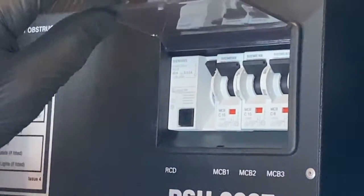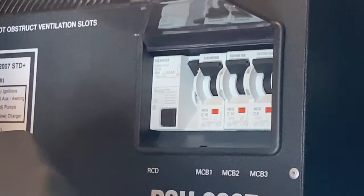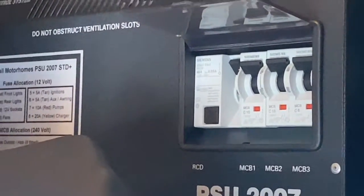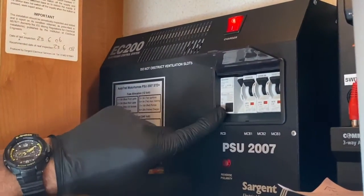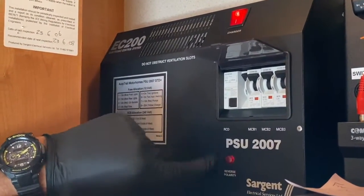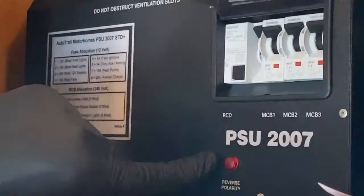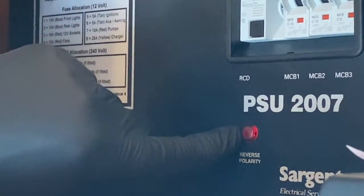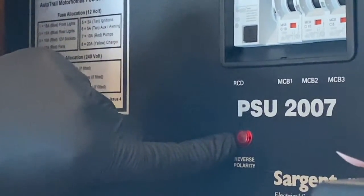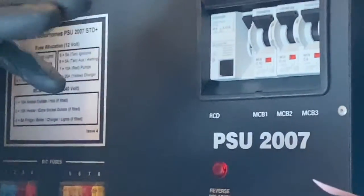If that RCD lever doesn't trip out, you haven't got a mains supply coming into the motorhome. Please consult with the site manager to find out why the supply isn't reaching the post. Also have a look for a red light down here — that indicates reverse polarity, which we do not want illuminated.